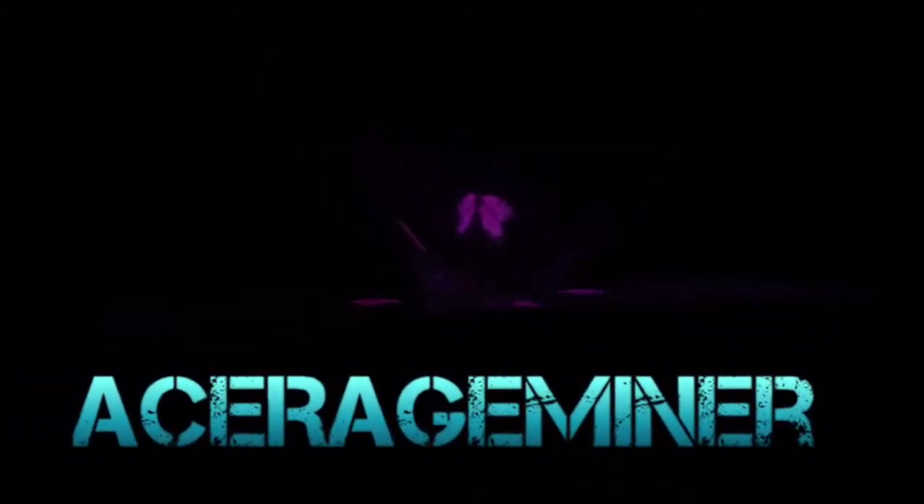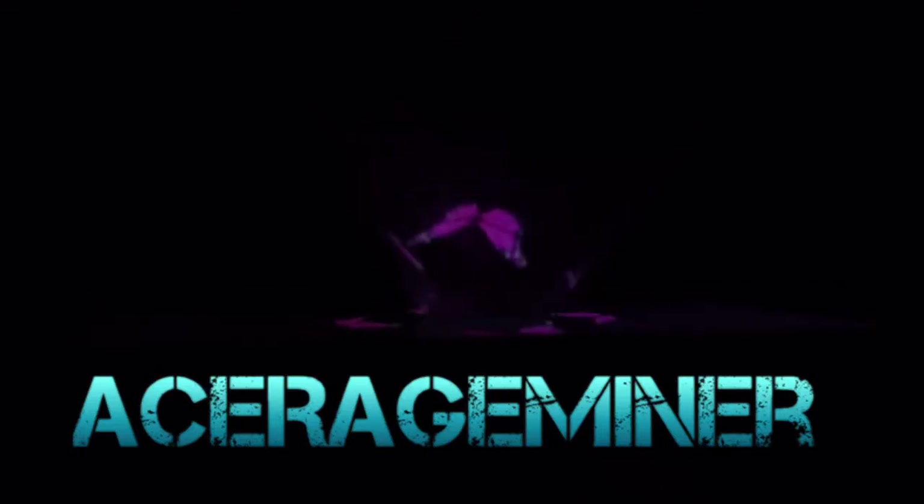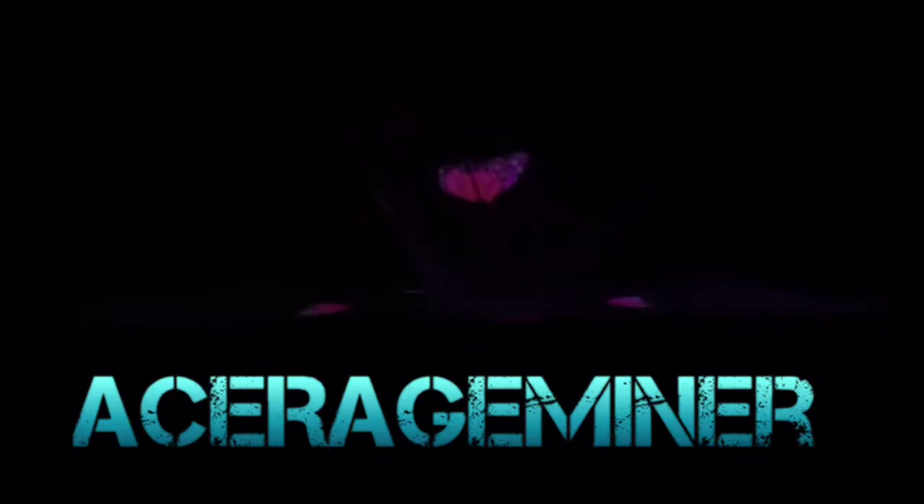Hey, what's going on guys, HHMan here. Today I'm going to show you how to make this really easy and amazing looking hologram just by using your smartphone and some other stuff. I'm going to show you how to make this in just a few easy steps, so let's just get straight into it.